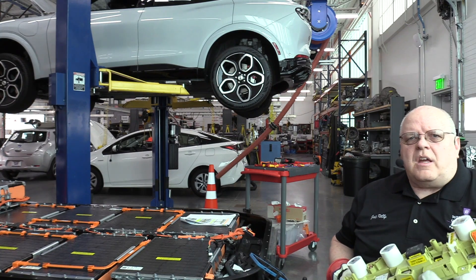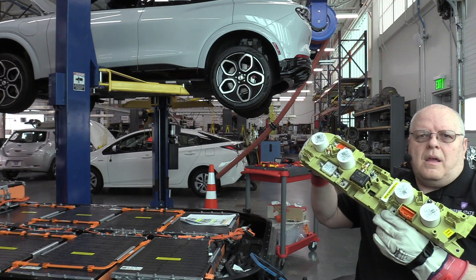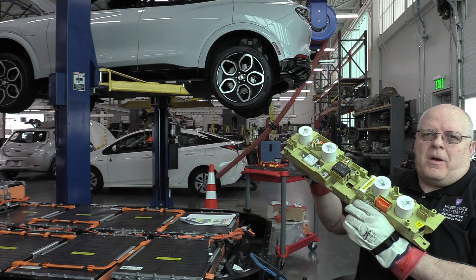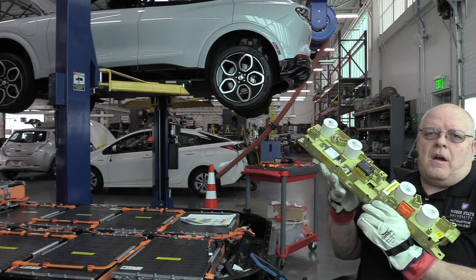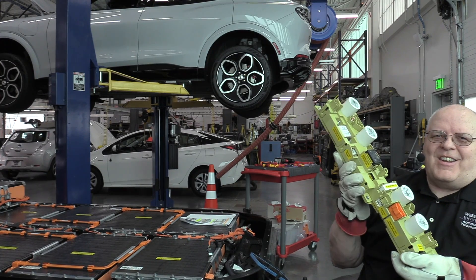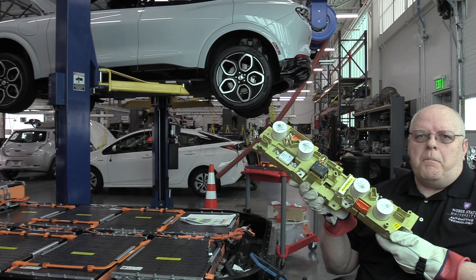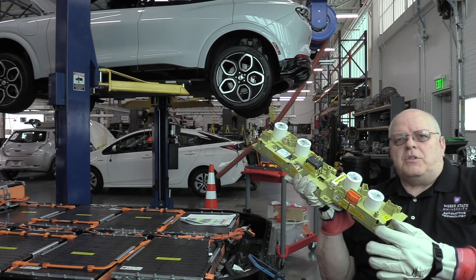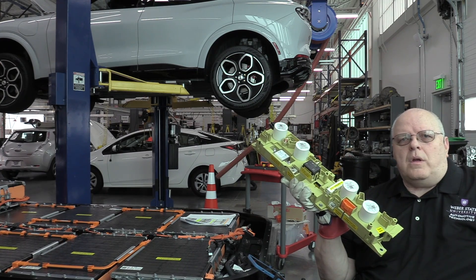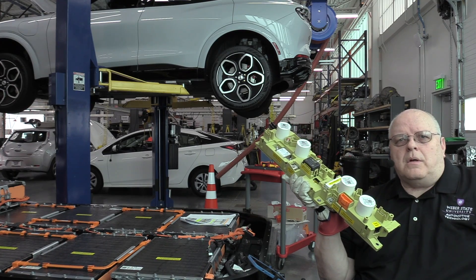The next step is to disconnect all of the electrical connectors at the battery junction box. As you saw from my previous video on the high voltage contactors in this junction box, I've already got it disconnected. We do not need to remove the junction box — we just have to disconnect all of the electrical connectors that connect to it before moving on with the battery module removal.